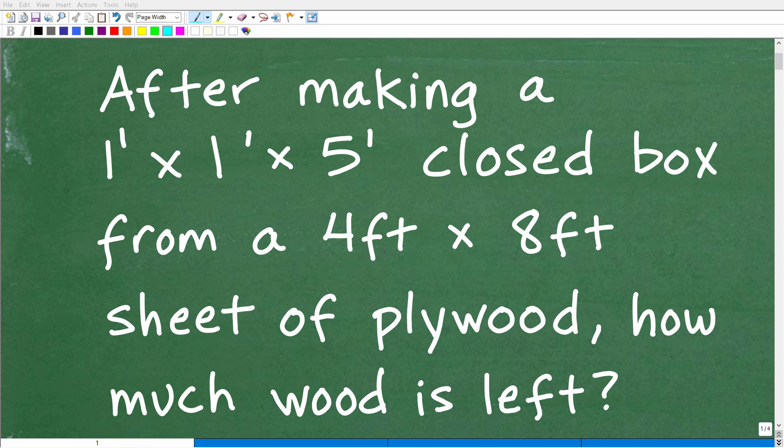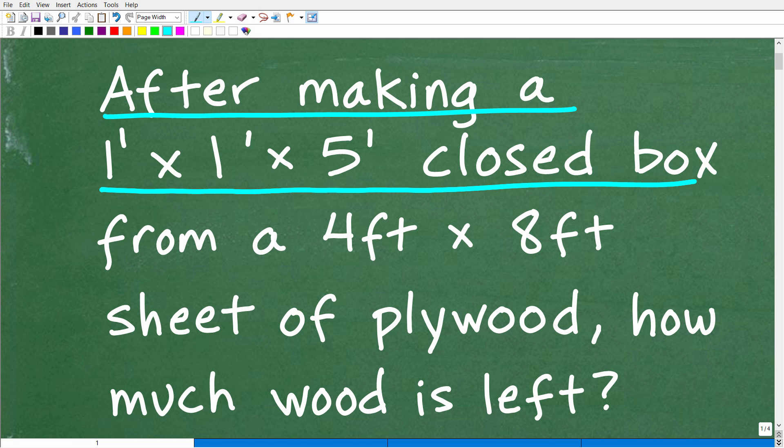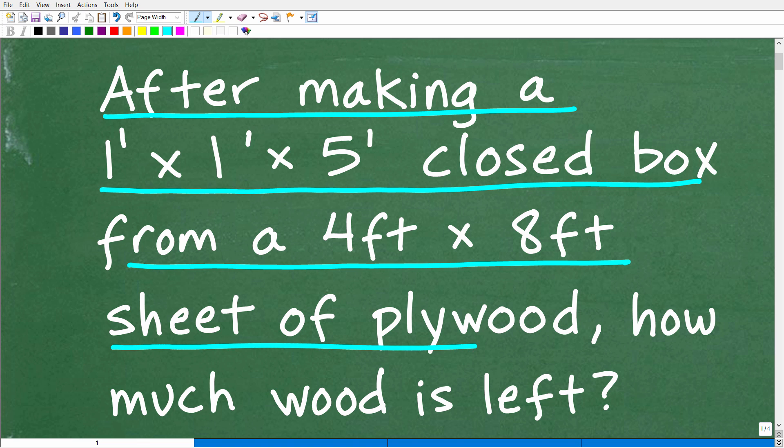Get ready to put your math skills to work to solve this interesting little math word problem. Let me go ahead and read the problem. It is the following: after making a 1 foot by 1 foot by 5 foot closed box from a 4 foot by 8 foot sheet of plywood, how much wood is left?